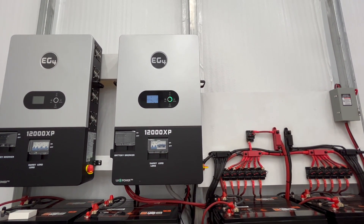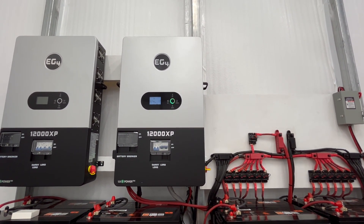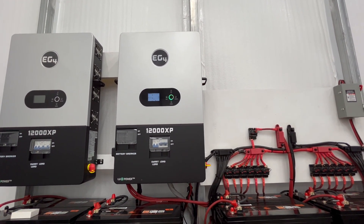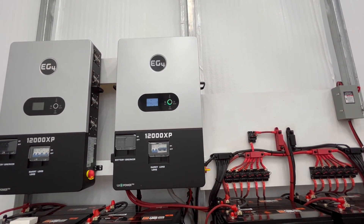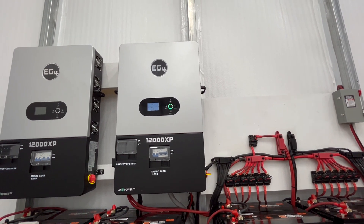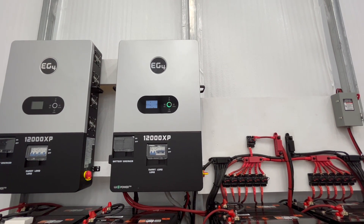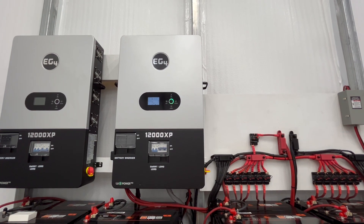If your house is all electric like mine is, you might not want to — you'll probably be at max or close to it, but you could definitely do it. Especially if you have natural gas for a furnace, clothes dryer, hot water tank, and all of that. If you have gas, this will do a house. In the summertime, it would probably do a house, no problem.